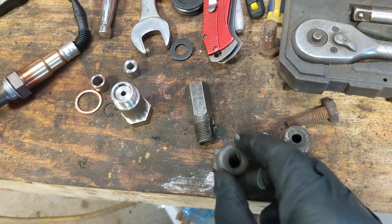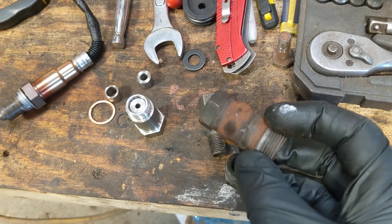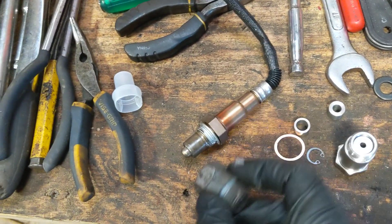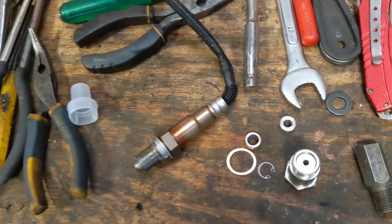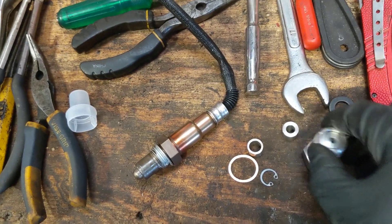At the parts store you can get these ones too — this is one I fabricated, it's welded together. Another reason the eBay ones are good is the parts store versions won't always fit every oxygen sensor; they have to be drilled out and sometimes they still won't work. The eBay ones are long enough and wide enough on the inside that they usually always fit.